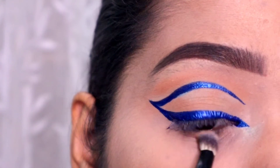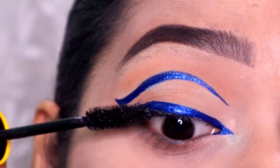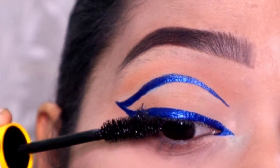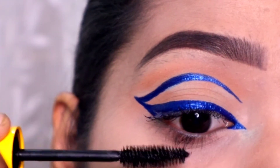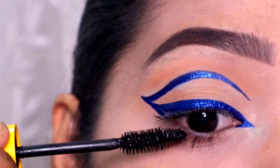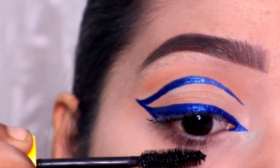Here I am applying brown eyeshadow on my lower lash line. Here I am applying mascara. This is Maybelline Colossal mascara. This looks good. I will also apply it on my lower lashes — if you apply it on your lower lashes, then your eyes look pretty.